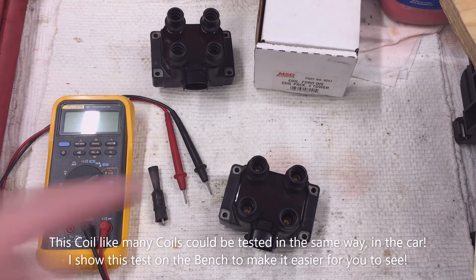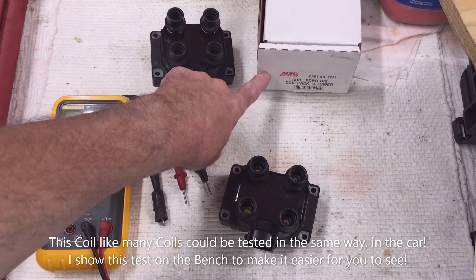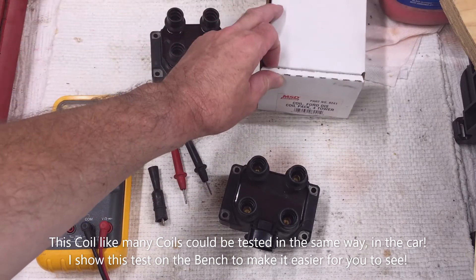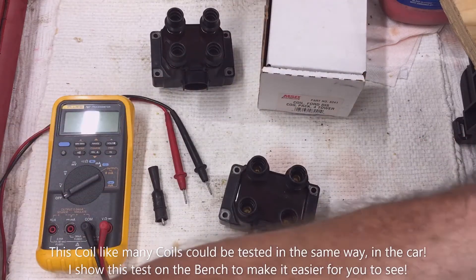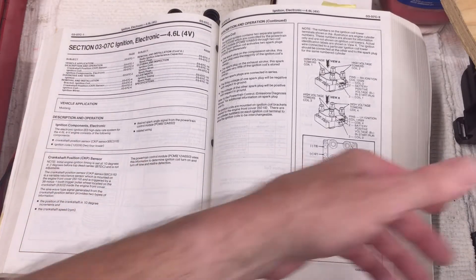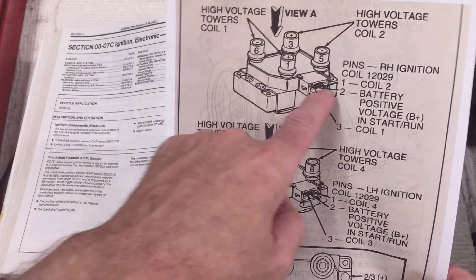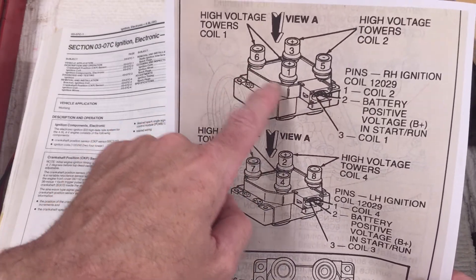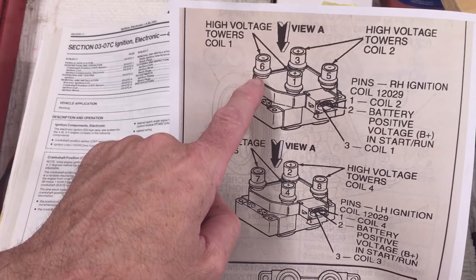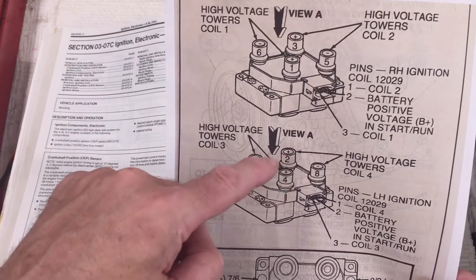Here we are at the bench. I have a couple of MSD coils for us to test — you could use this as a stock replacement or for a higher-energy coil; the part number is 8241 from MSD. Before we get started on the test, let me re-emphasize from the Ford service manual. This is divided into two coil packs, two coils each. You can see the corresponding cylinders: number one and number six fire together — one is on the compression stroke, one on the exhaust stroke, so they're 180 degrees off.